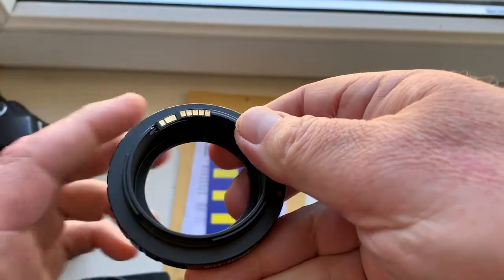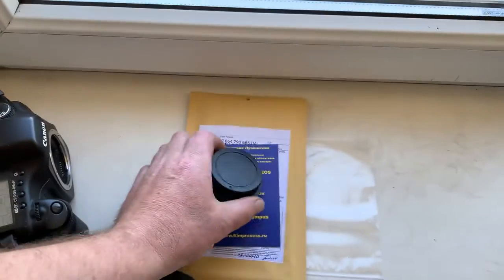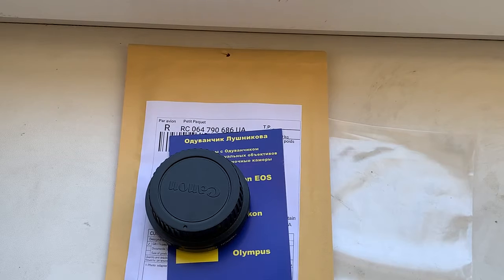Now I am packaging your adapter and sending it to you today. Thank you for your patience and thank you for your attention.